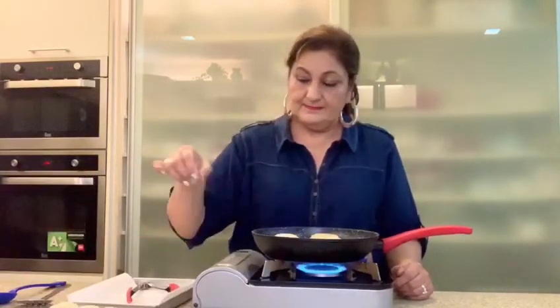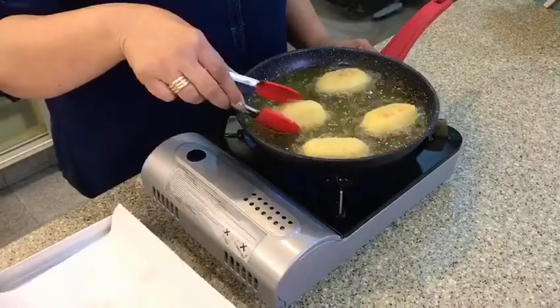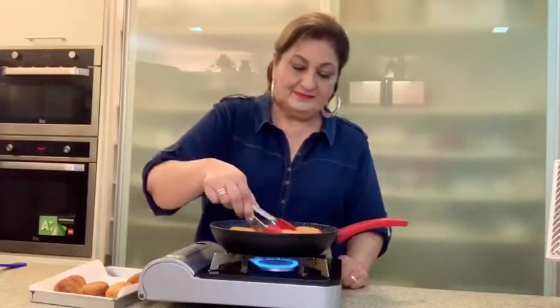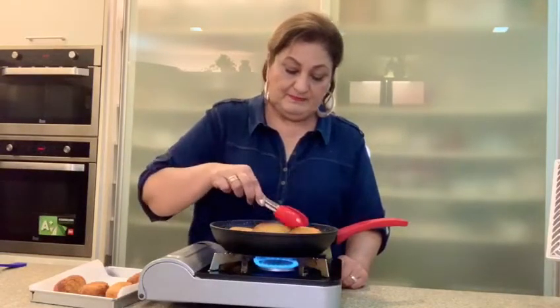Fry them till they're nice and golden brown. Our lime pickle loaded potatoes are ready! It's an all-time snack, a fusion recipe which blends in with any cuisine. Do try it out and let me know your thoughts in the comments below. Look forward to seeing you soon again.